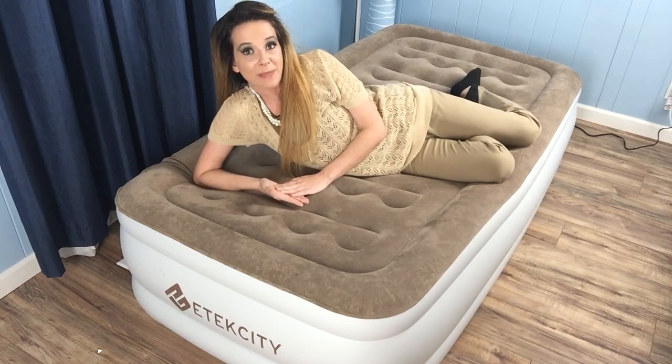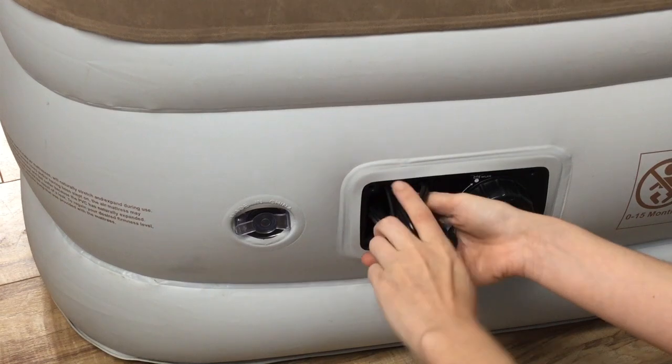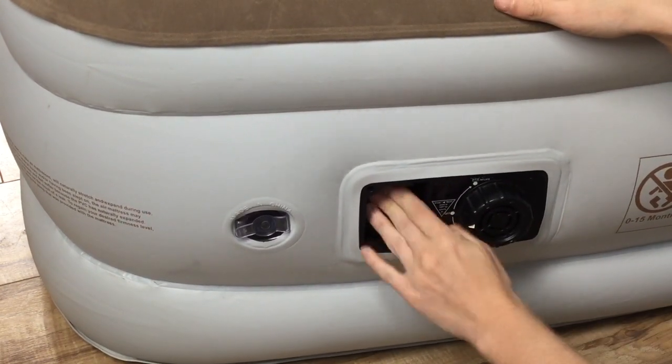If the pump stays on for 15 minutes, it will overheat and stop working. This will require a cool down of around 10 minutes. When not in use, the electrical cord can be conveniently housed in the small storage area to make life a little more convenient.